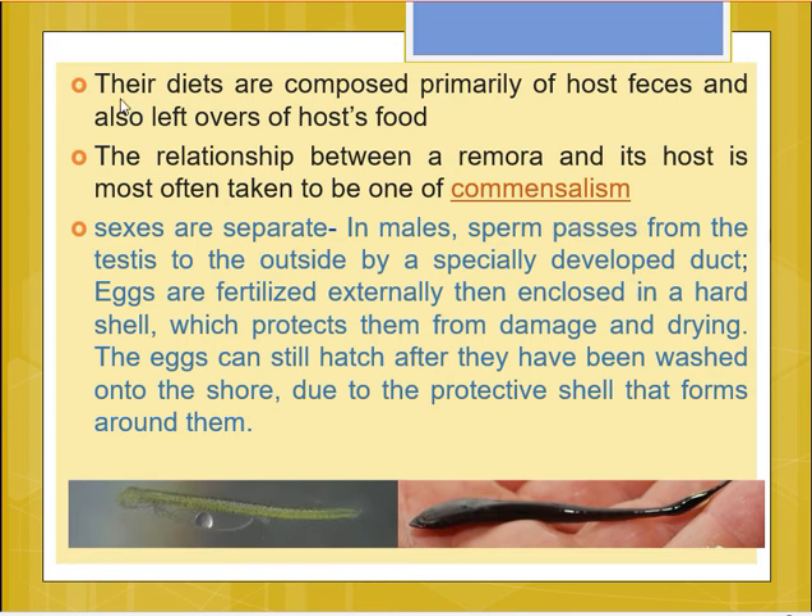The diet of the remora is composed primarily of the feces of the host and also the leftovers of the host's food. Coming to reproduction, the sexes are separate. In males, sperm pass out from the testes via a specially developed duct. Eggs are released by females and fertilized externally, then enclosed in a hard shell which protects the eggs from damage and drying. The eggs can still hatch after being washed onto the shore due to this protective shell.